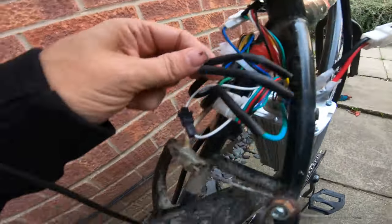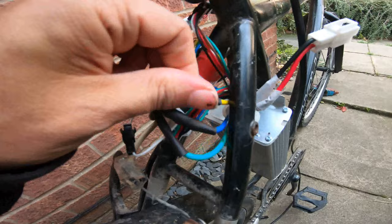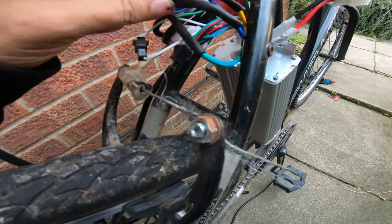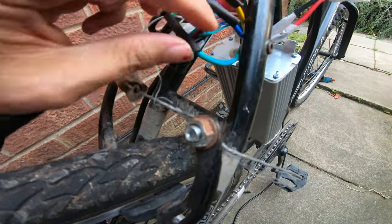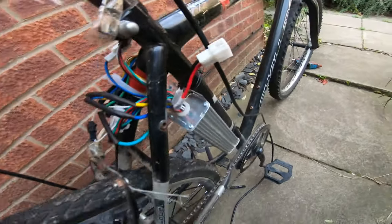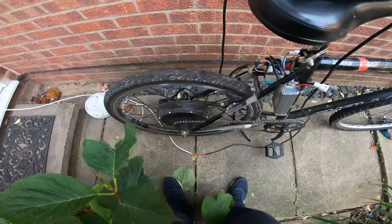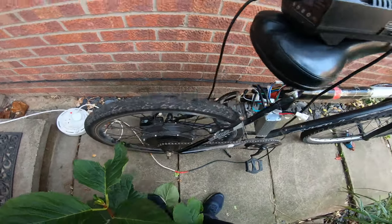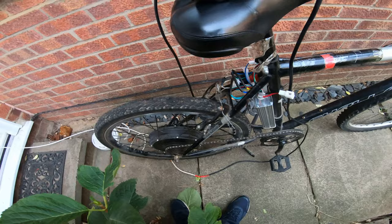Oh, I forgot about the heat shrink that I put on the motor cables. I don't think that's going anywhere, so I'm not going to apply heat to that. Make sure they're nice and firmly connected. Because with only two of the motor's three phasers connected, that's not going to go anywhere, even with the right battery.